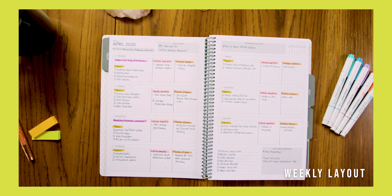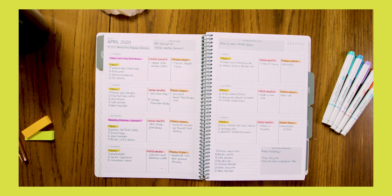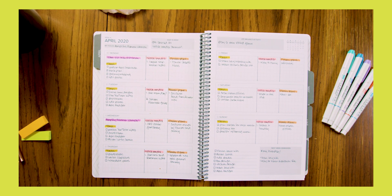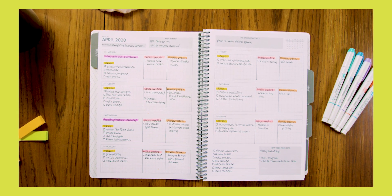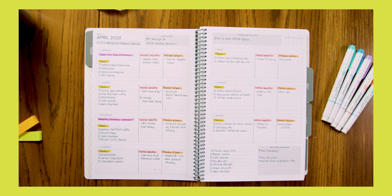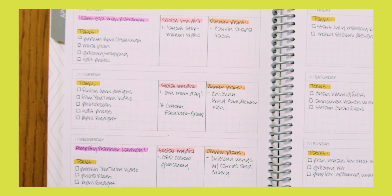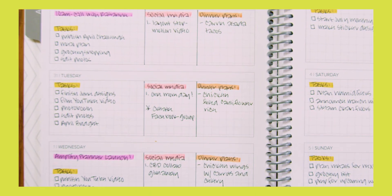Weekly layout: your weekly layout provides minimal structure with a lot of space to use it to your interpretation. Use this for your week at a glance or write down all the nitty-gritty details of your week. The grid is there if you'd like to break your days into sections like work and personal, social media, or meal planning.